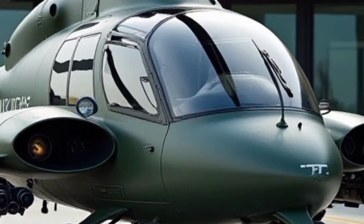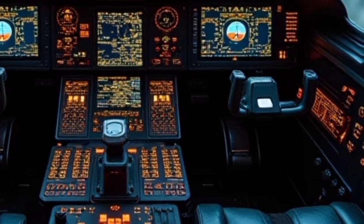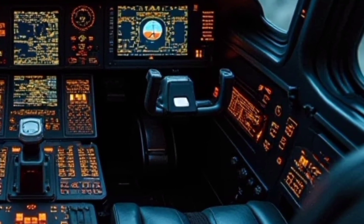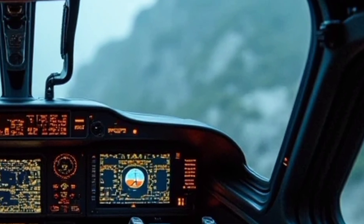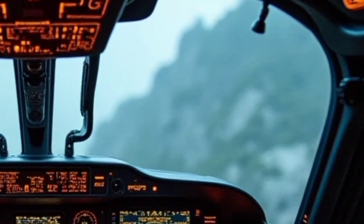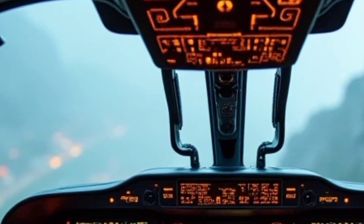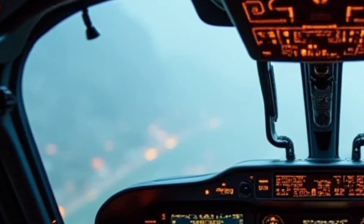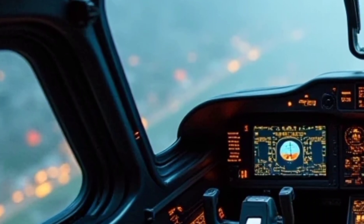One of the standout features of the H-145 MT2 is its fenestron tail rotor, which enhances safety by reducing noise and improving maneuverability in confined spaces. This makes the helicopter highly suitable for urban operations and special missions where stealth is crucial. The design also ensures better stability, allowing for precise landings in challenging environments such as mountainous terrains and naval vessels.